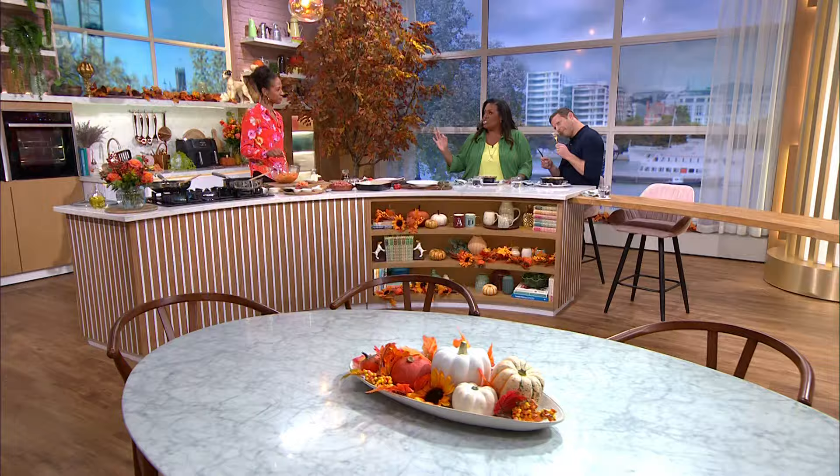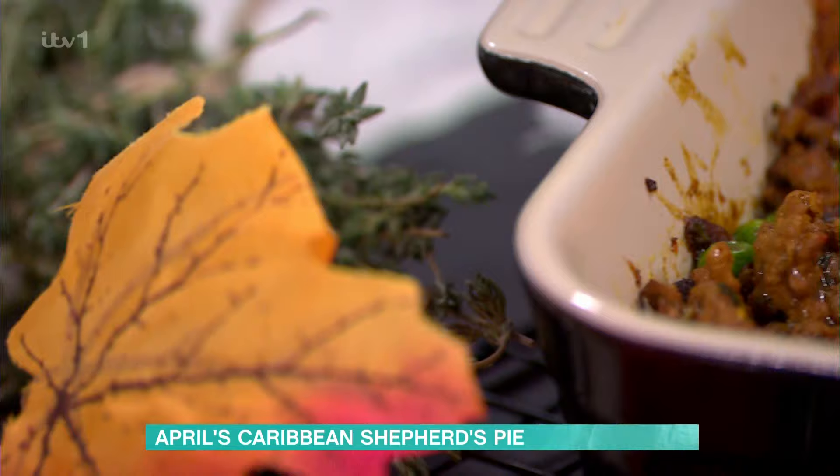Best of luck with that. It's one of the nation's favourite dishes. April is back in the kitchen — she's putting her twist on the classic shepherd's pie. Harry, adding some Caribbean vibes. Bringing those vibes. So, where do we start with this, April? It looks incredible.